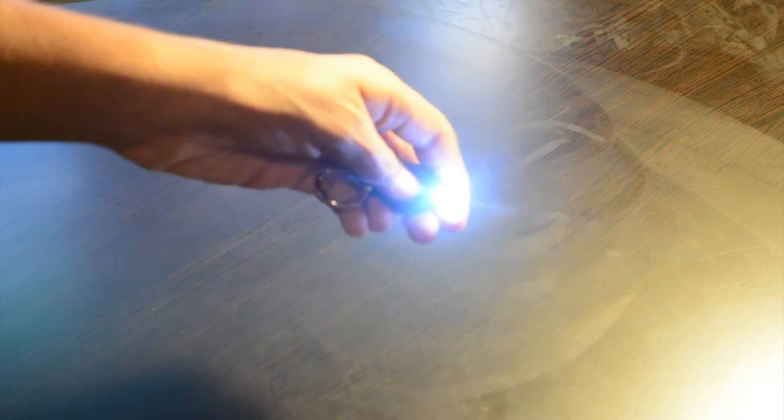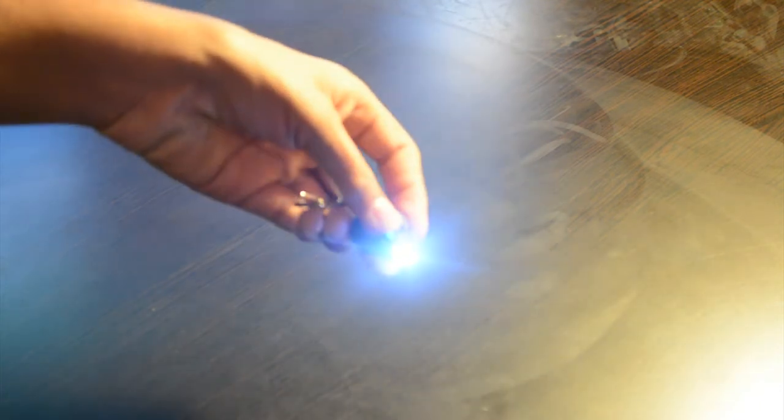Now onto the accessories. First, there's the little keychain thing — it serves as a flashlight and a keyring. You turn it on by pulling it back. It's decent, not too bright, but it's a cool thing that it comes with.